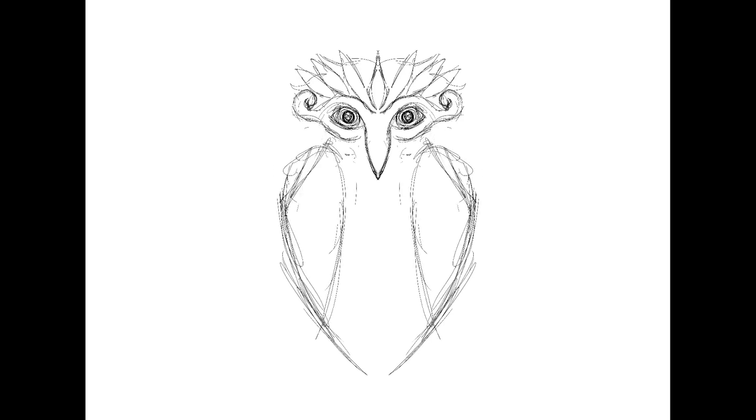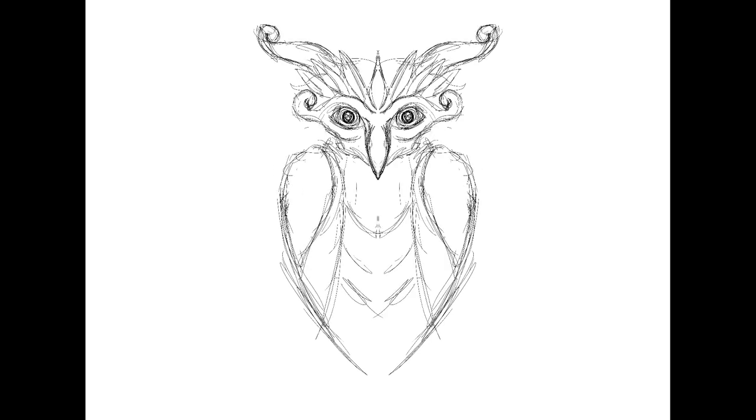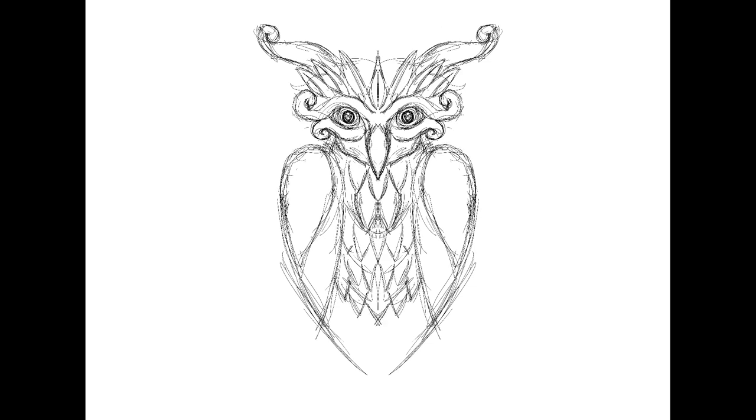This was the first Procreate sketch I ever did, and if you're interested in picking up the artwork to use in your projects, you can find it on my NCR website. You can also pick up a shirt with this design if you want to help support the channel even more. You can see all those links in the description down below.